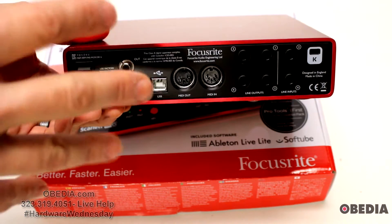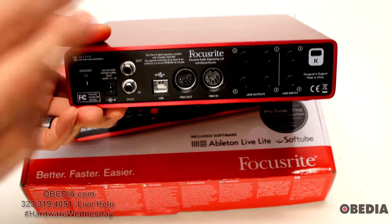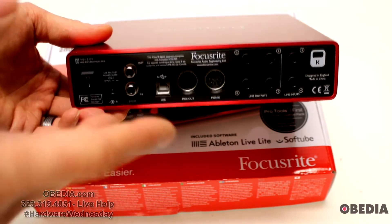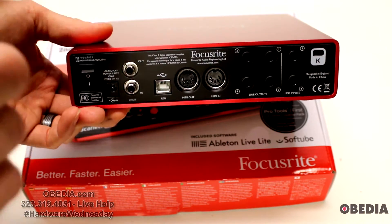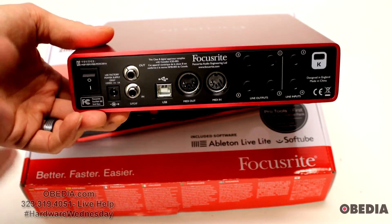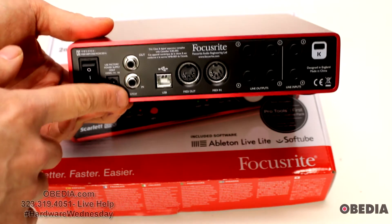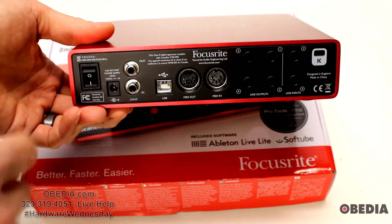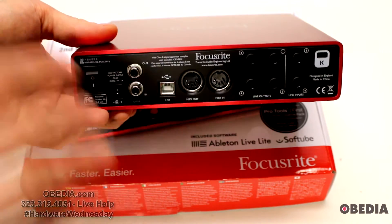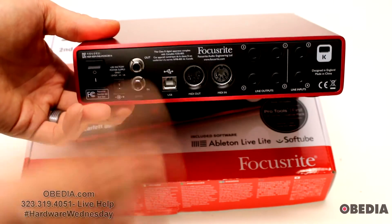The remaining I/O comes via SPDIF. So physically, this device gives you four inputs and four outputs. It's not a full six-in, six-out in physical connections, which some folks might not like. It's not entirely clear from the name right off the bat, since it is marketed and sold as a six-in, six-out device — so keep in mind that SPDIF plays a role in that.